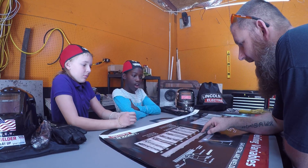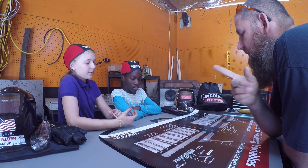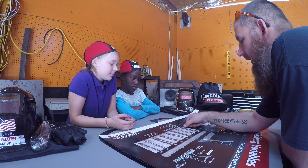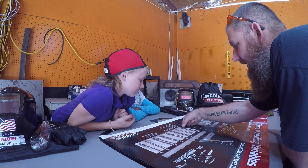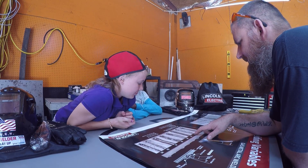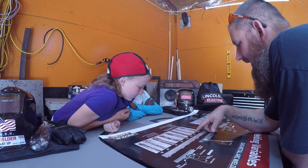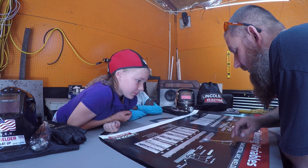Example A shows proper wire feed speed, voltage, electrical stick-out, and travel speed — that's what we want our welds to look like: everything consistent, everything the same. Example B shows wire feed speed too slow — see how it kind of pulled up on the side and had splatter? That means the gun was moving too slowly or the electrical settings were off.